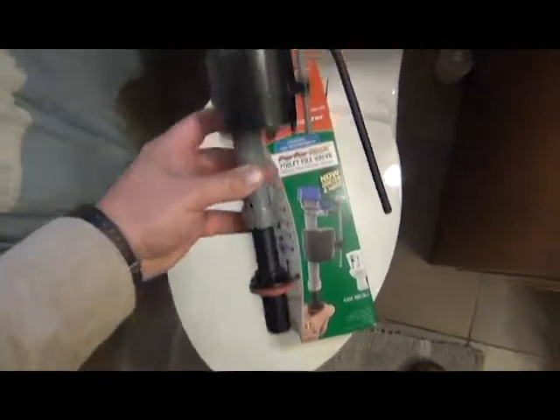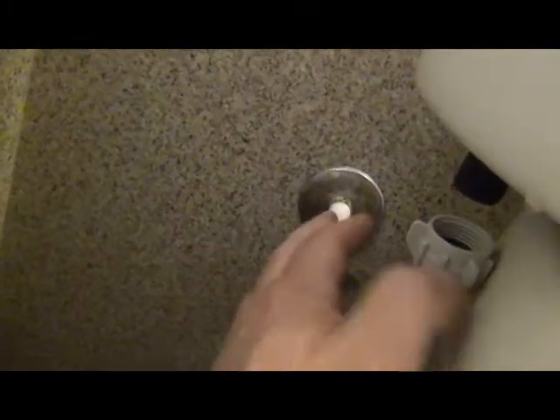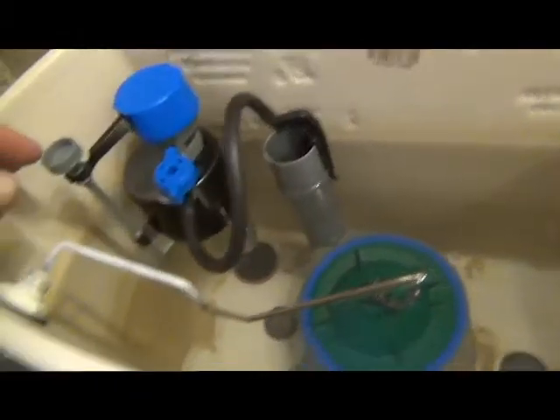Install the new one. Thread the nut on it. Tighten the nut with the channel locks. Reinstall. Hook the hose up here. Adjust the water levels.